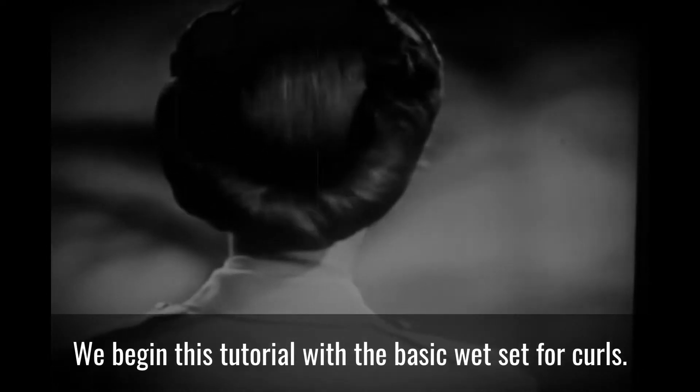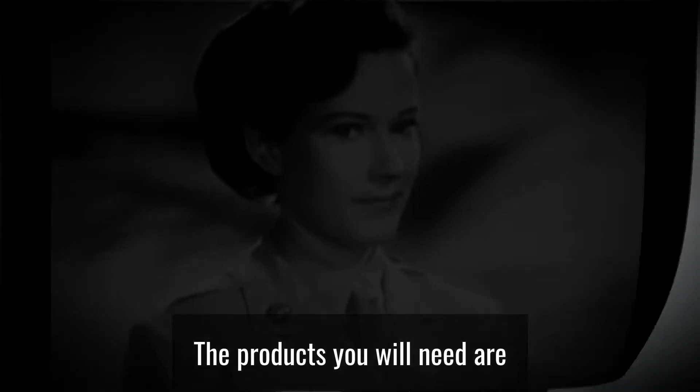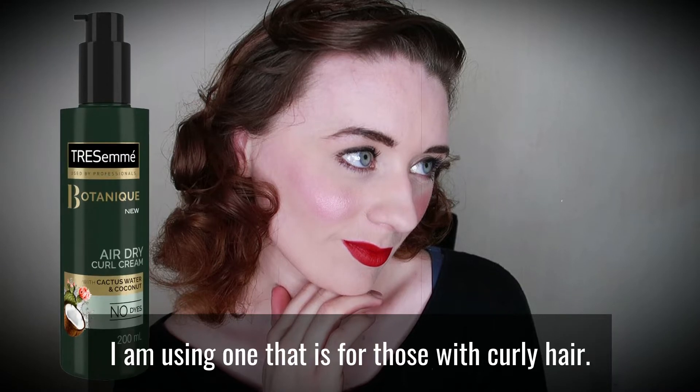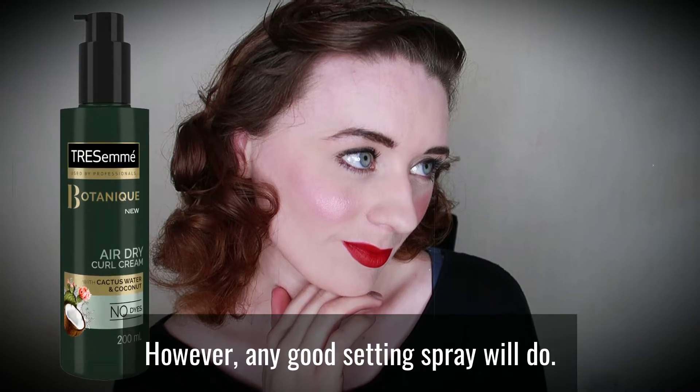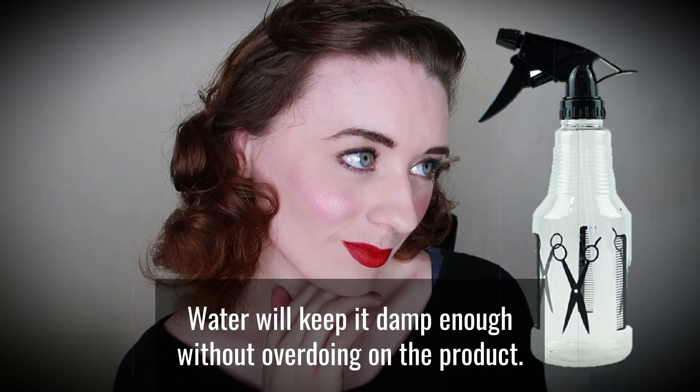We begin this tutorial with the basic wet set for curls. The products you will need are a good quality setting spray or cream. I am using one that is for those with curly hair, however any good setting spray will do. You may also need a spray bottle filled with water, which will keep the hair damp enough without overdoing the product.